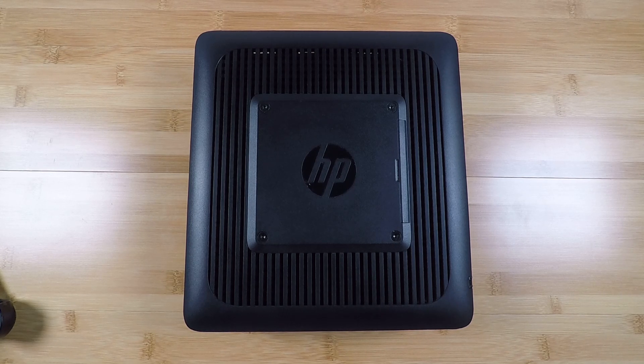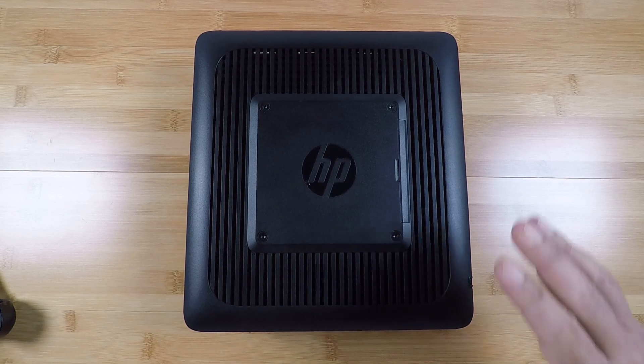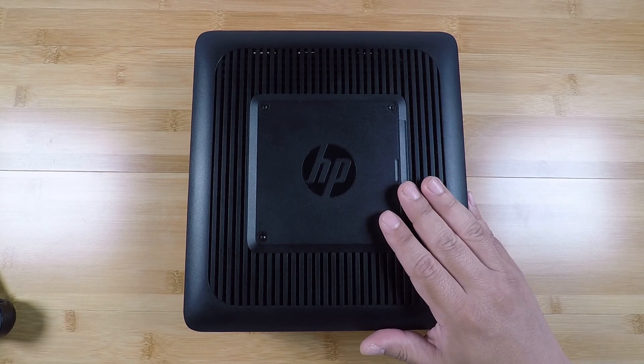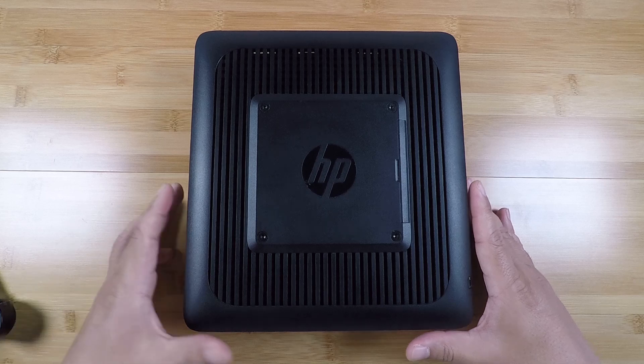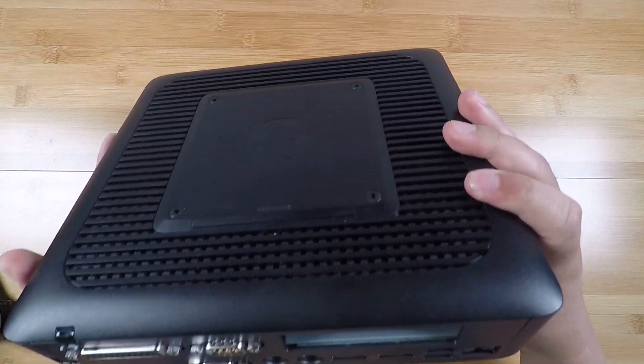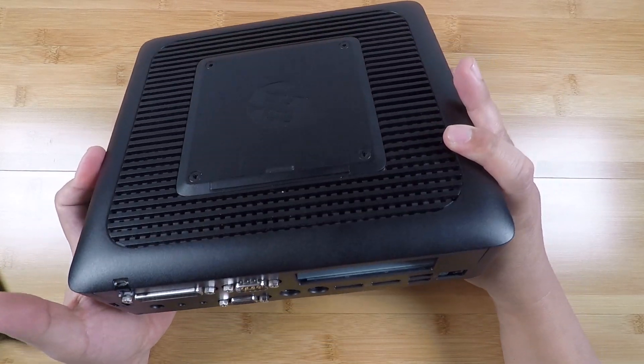Hi guys, welcome to the Art of Server. In today's video I'm going to be upgrading the memory in this little machine here. If you've watched my other videos you've seen this machine before. This is the HP T620 Plus thin client machine and these are wonderful little light duty PCs.